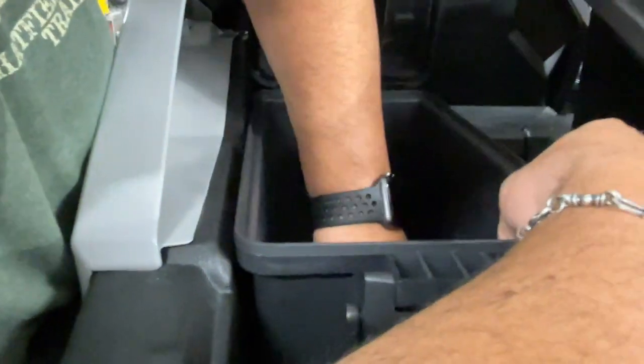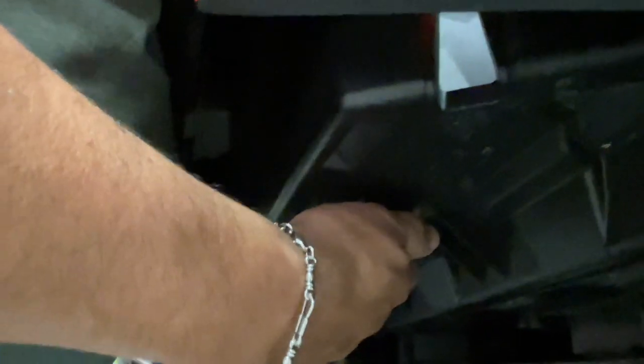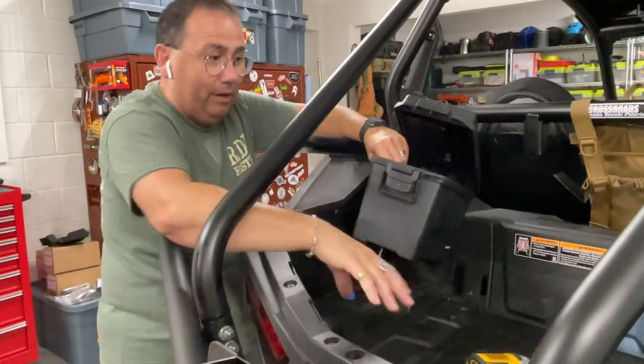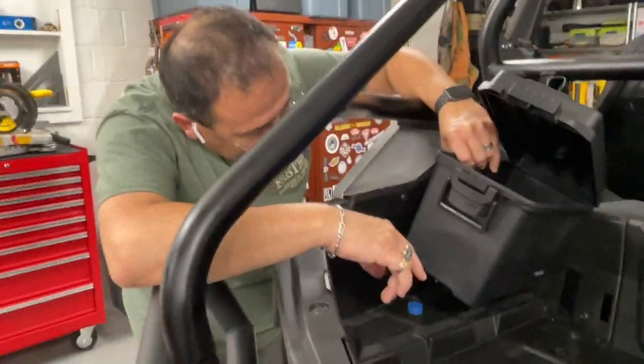The hard part is getting my hand in there with the big box in the way. I went ahead and removed the big box so I can see and line the holes up with the bolt properly.